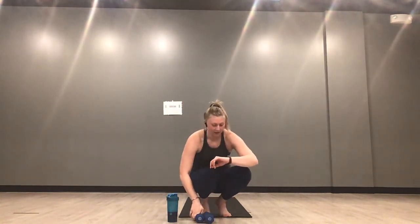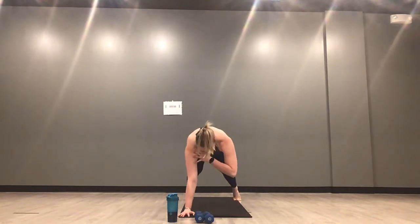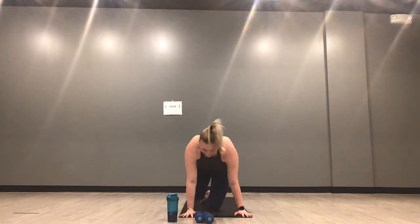Pick up your weights — left side curtsy lunge and a fly, 30 seconds. It feels like we were just here. Inhale down, exhale up, inhale lower, exhale lift. Weights stop in line with your shoulders, right knee hovers over your mat as you lower. You only have 10 more seconds — stay with it. We start at the top, last time through — 30 seconds of shoulder taps. Start in five, four, three, two, one.